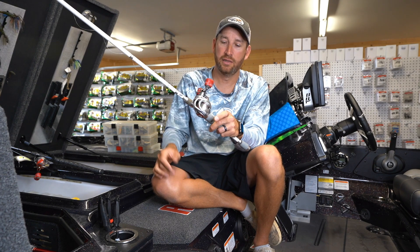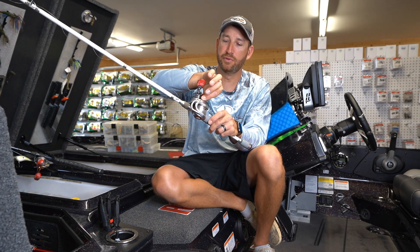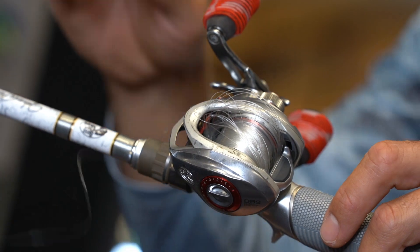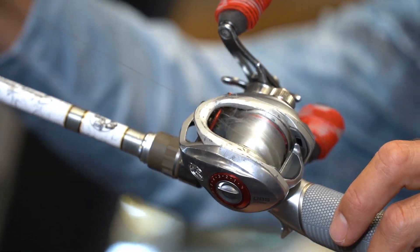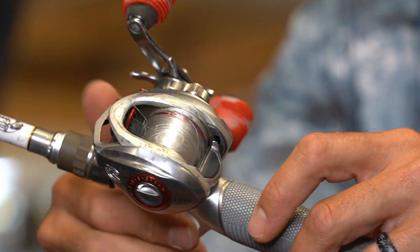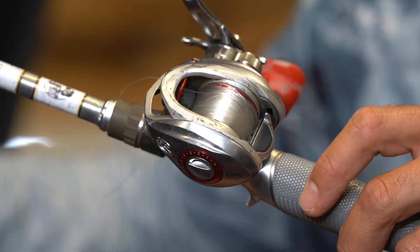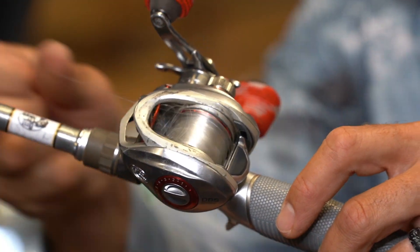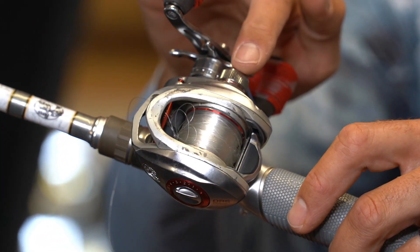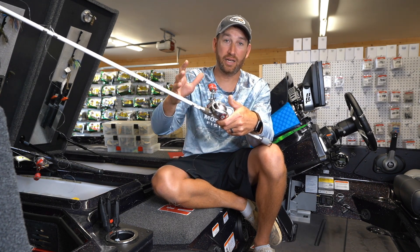The first thing you want to do — which you actually should have already done to help avoid the backlash to begin with — is tighten up your spool tension knob. Put a lot of extra tension on that spool. Tighten it down pretty tight, tighter than you would ever be able to cast it. Then start giving it slow, steady pulls, just easing that line out. As long as you tighten that spool tension down first, it's going to avoid a lot of that where the line actually gets locked up underneath itself.